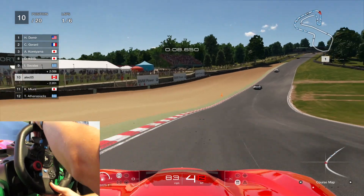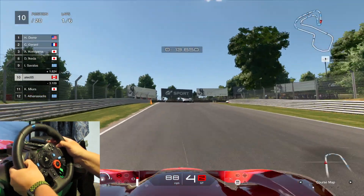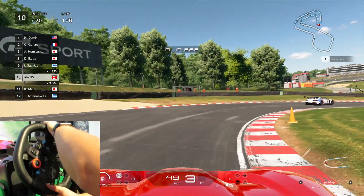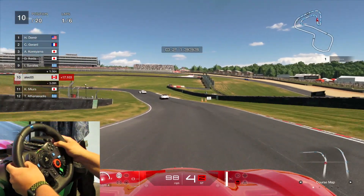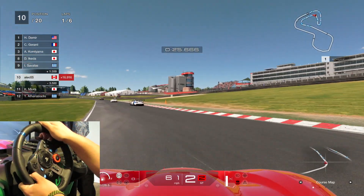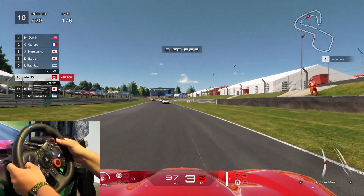So basically this is the G29. It is a steering wheel — it's actually kind of hard to race when I'm talking — but it's a steering wheel that has the ability to give you force feedback for what's happening on the track and also be able to switch gears.